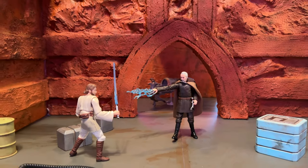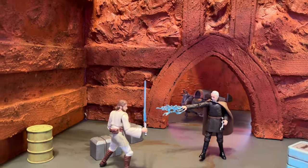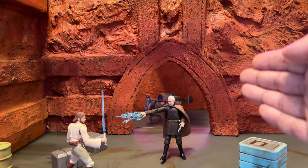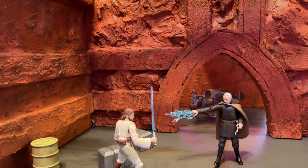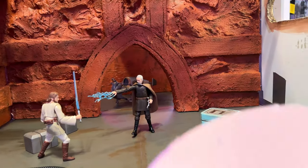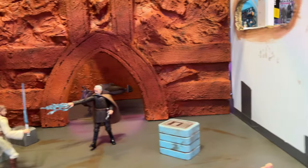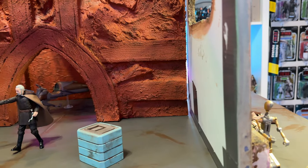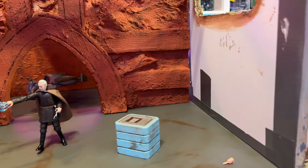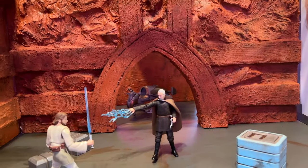First things first, we have to take a look at these walls that I specifically built for this action figure photography. They are very simple modular pieces that can be just propped up and connected in the corner there. I made them using the one inch foam that you can get at Home Depot, and also some quarter inch or half inch foam core board that you can get at any art and hobby store. Very simple stuff to use.